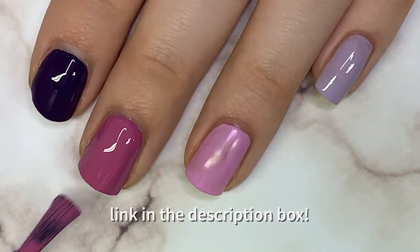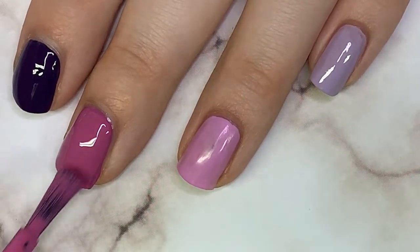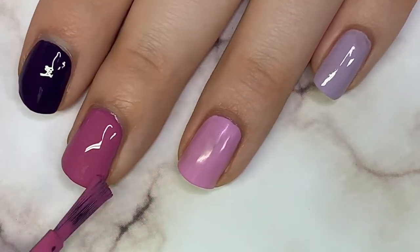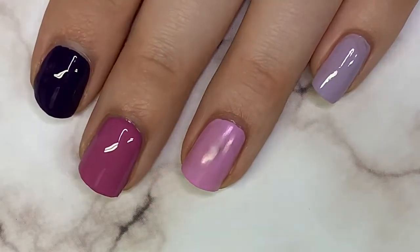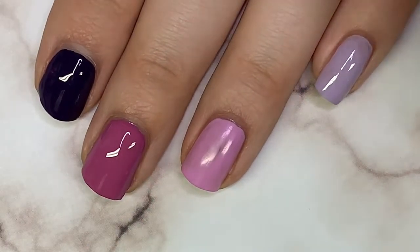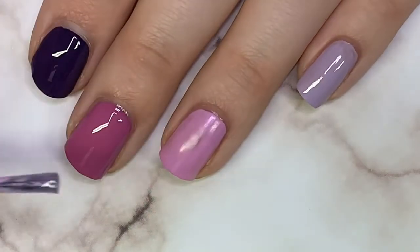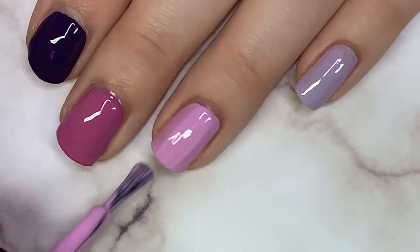You could also do this by choosing one polish and a white polish and adding a little more white each time you apply it — that's a really creative way to do it too. This is super simple, very trendy, and really quick. If you don't know what to wear for Halloween and you want something that complements your costume, choose some colors from your costume and do something like this. It's really simple and very pretty.